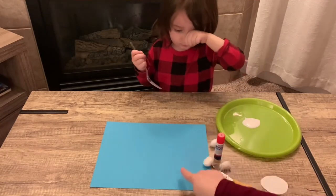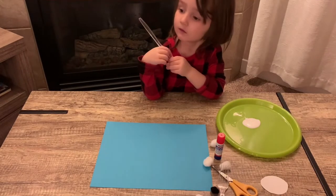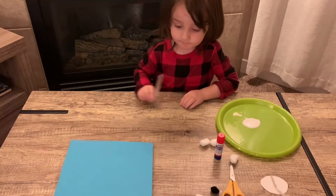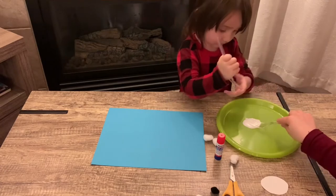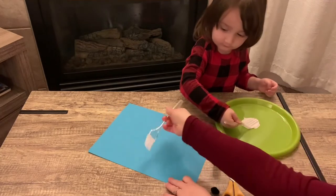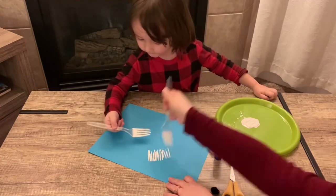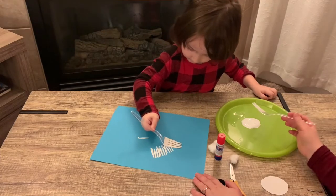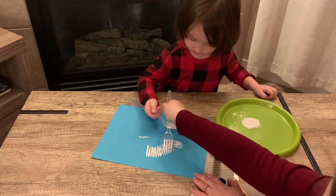First, you're going to start off by drawing a circle on your construction paper. This is going to be the outline of where the polar bear's head is. Now let's start — just go like that, and stay on the side of the circle. Good job! Now you need to cut out your whole circle.